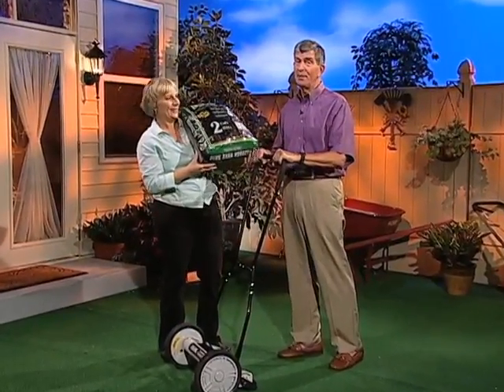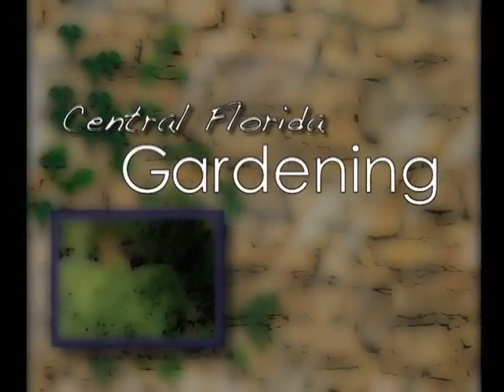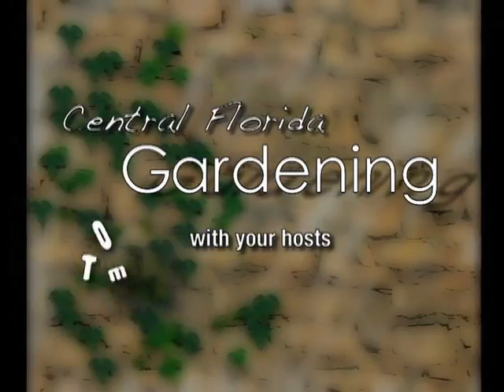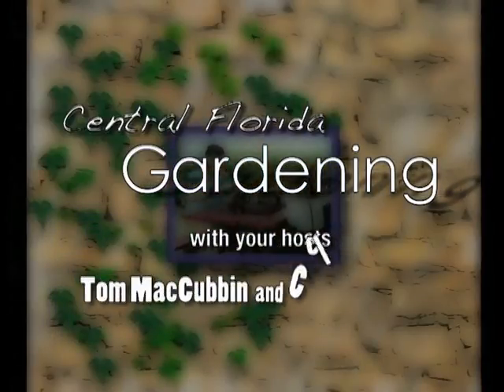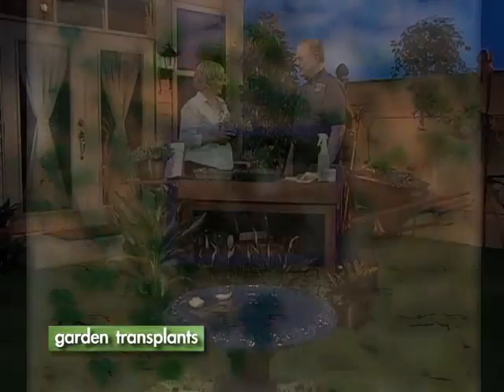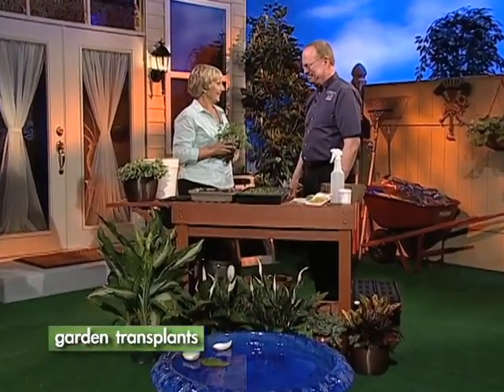Stay tuned for this important tip, from our garden to yours. Are you used to purchasing vegetable plants from your local garden center? Did you know that you can grow your own from seed? Richard Tyson, our county extension director and vegetable expert, is here to tell us how.